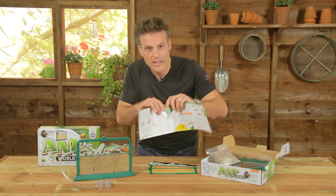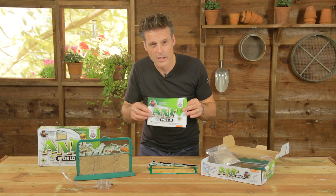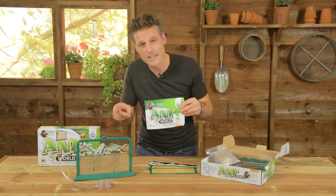It's all contained in this instruction manual, and if you are a parent, of course there are also lots of top tips on how to look after your ants and, more importantly, how to keep your ants in your antworld. I know that was a concern of my mother's.